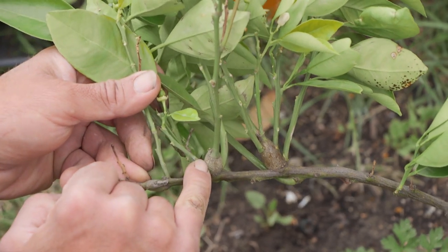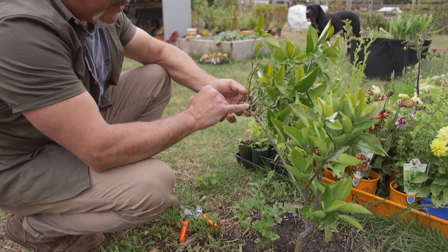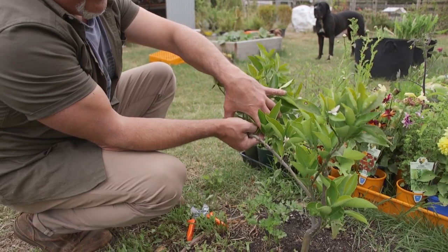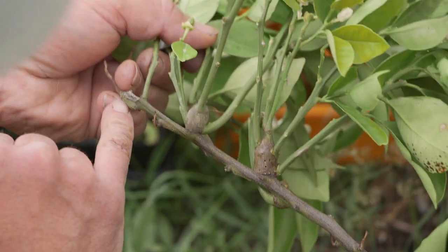I haven't sprayed this poor little thing and it's been attacked. What I've got to do now is either remove them, but if I remove all this here I've basically lost all this growth — I've got nothing left of it. These have been on here for over a year, but that one there is a new one.